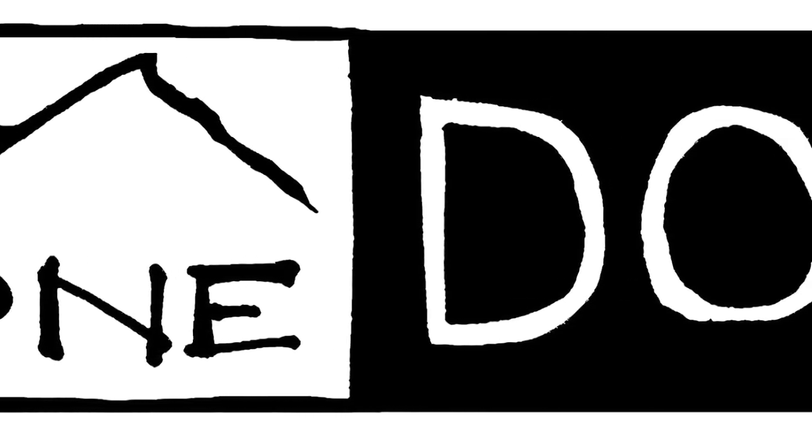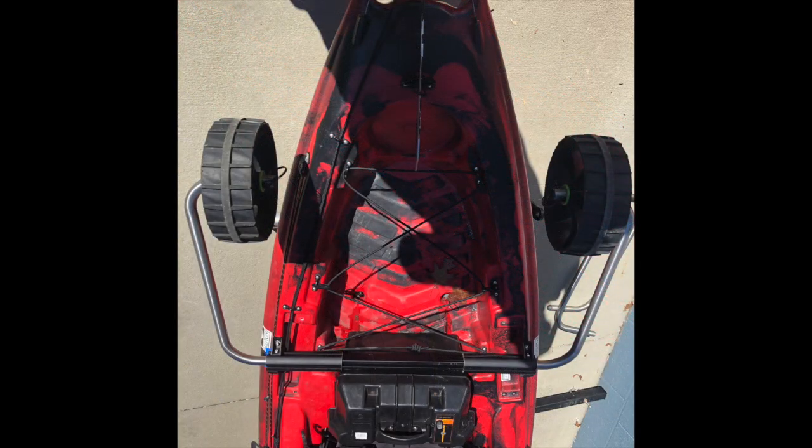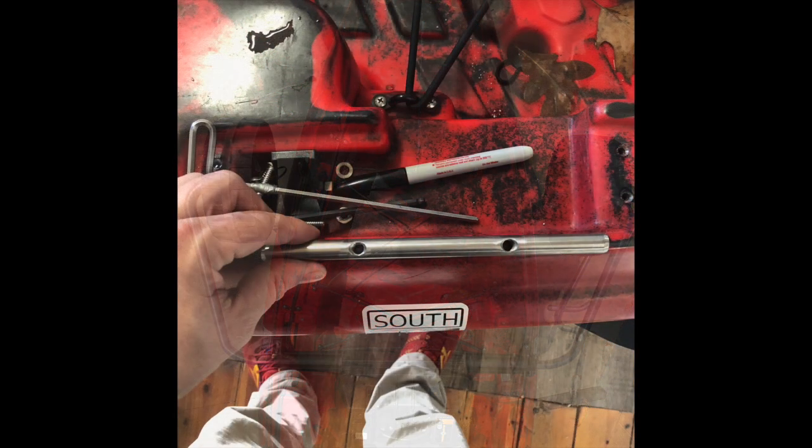Hello, the following is a tutorial for installing the Boondocks landing gear to an Old Town Predator using the 8-inch stainless backing bars. We've chosen the thinner edge of the gunnel just behind the battery box for our installation location.